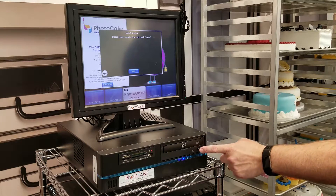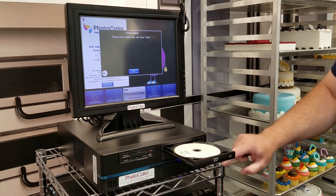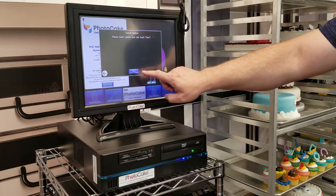Tap the button on the DVD to open the tray, insert your disk, and tap the button again. Then tap Next.